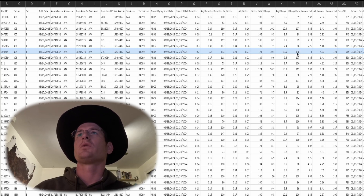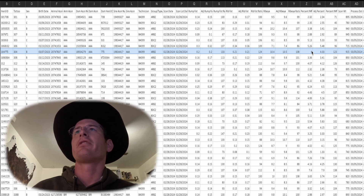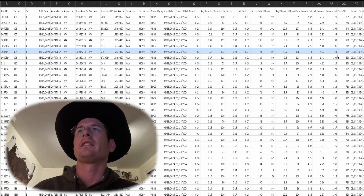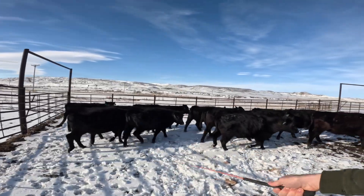So really good there on the ribeye score. Coming over to IMF, the percent IMF was 4% intramuscular fat. Expressed as a ratio, this bull did exceptionally well — 123, meaning he is 23% above average in his peer group for IMF. This spreadsheet is full of data that can be very useful to us as cattle breeders. We can use it to identify genetic lines that are improving the carcass merit of our cattle and weed out the ones that are lagging behind. Our goal is to breed the best cattle possible and put the best cut of meat we possibly can on your plate.